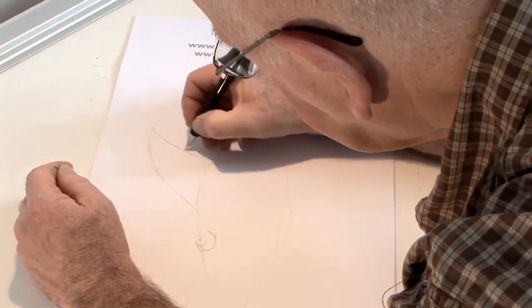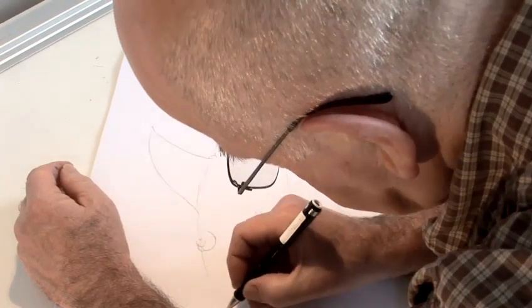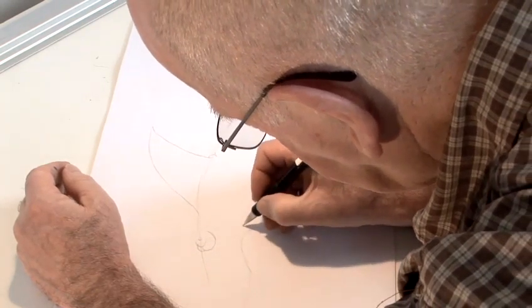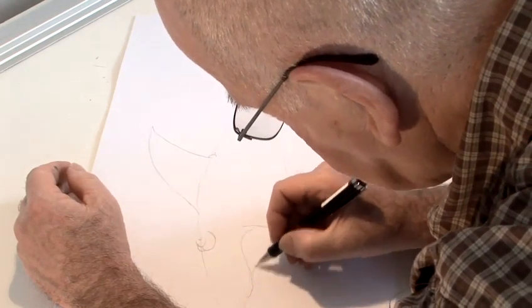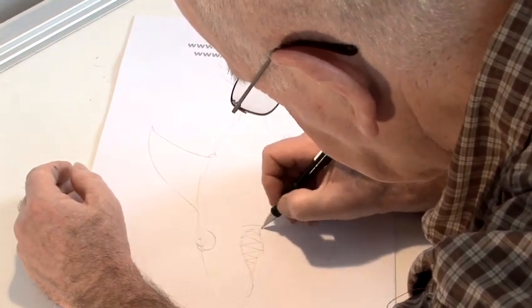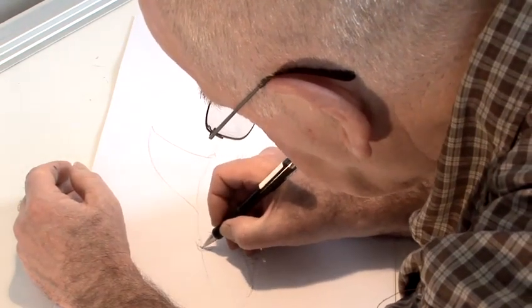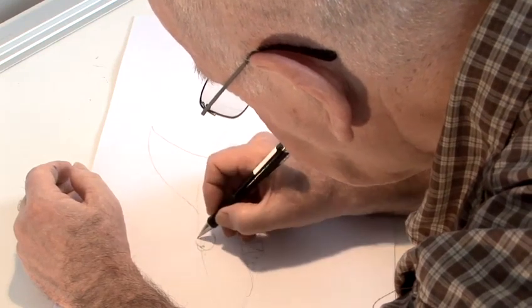Long fin — that famous fin on the back of the shark. At the mouth, he's sort of quite angry. Add the teeth. We're drawing with pencil — you can change things, you can rub things out, because I always draw in pencil then finish off with ink.